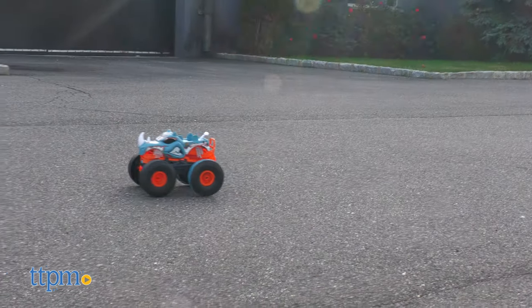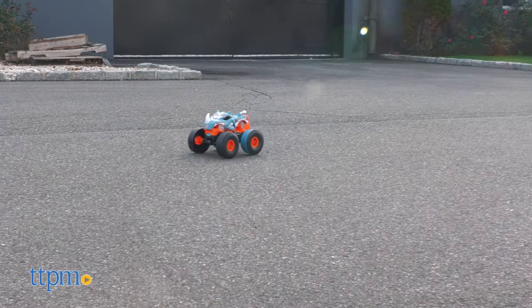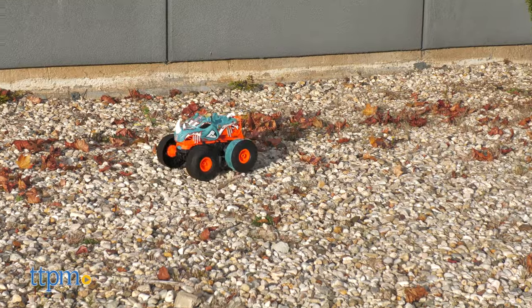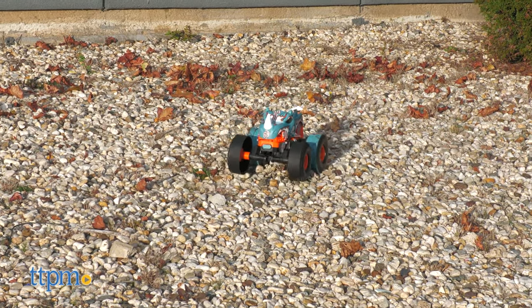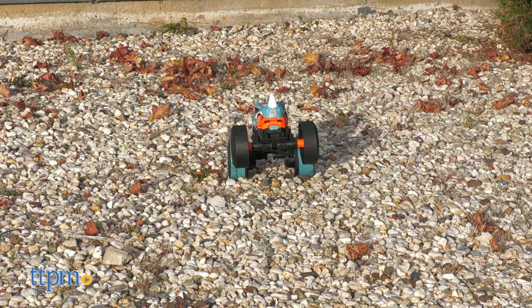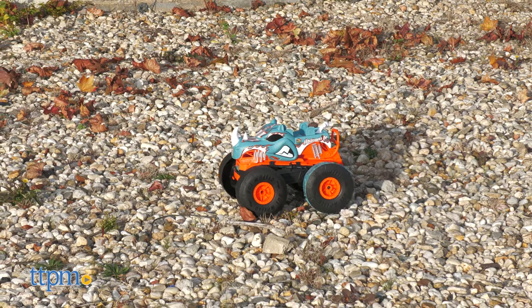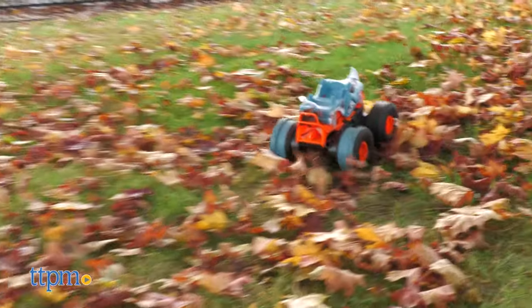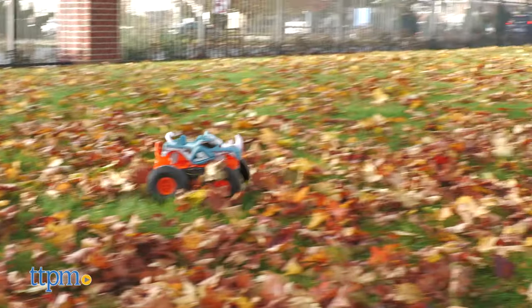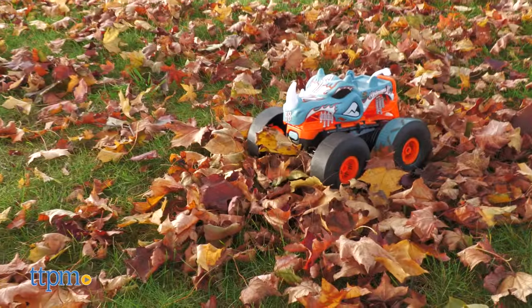The Rhino-Mite controls are easy and intuitive, and so is the handling. It's propelled with back-wheel drive only, so the speed isn't the highest, but what it sacrifices in speed, it makes up for in maneuverability. It turns quite sharply, and it can do wheelies and spins. It even drives admirably on gravel, grass, and autumn leaves. The added traction may cause accidental wheelies, but it's not a huge concern.